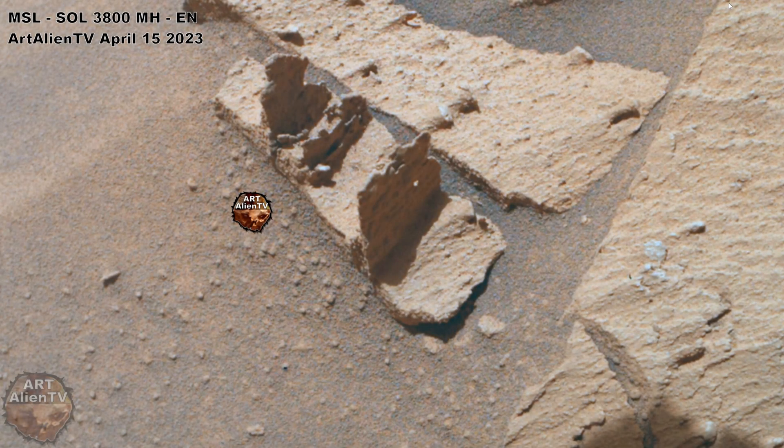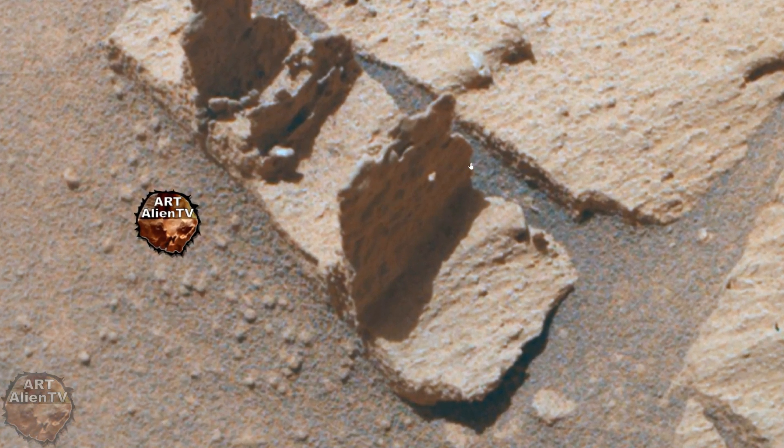Check this one out — this is the latest image from Sol 3800. I'm not saying this is a shelf, I'm not saying this is a CD rack or a bookshelf or something similar, but that is just an idea of what shape we're looking at here. We have what looks a bit like a plank of wood — I'm not saying it is wood, I'm just saying it's shaped like a plank of wood — and we have these three sections like you would get on a CD rack or DVD rack or one of those wooden racks you get from a retailer.